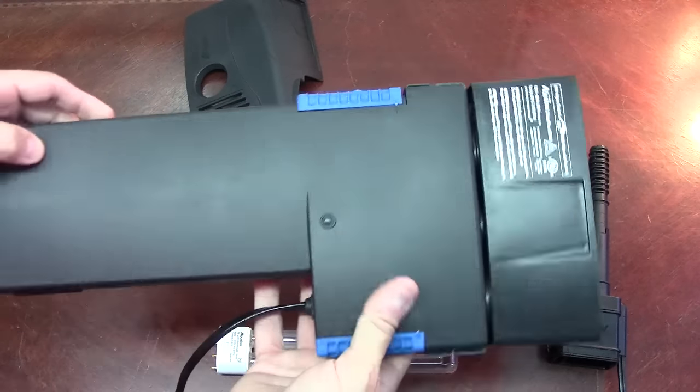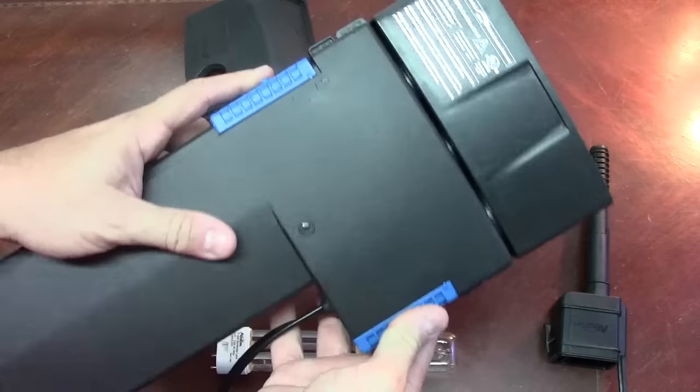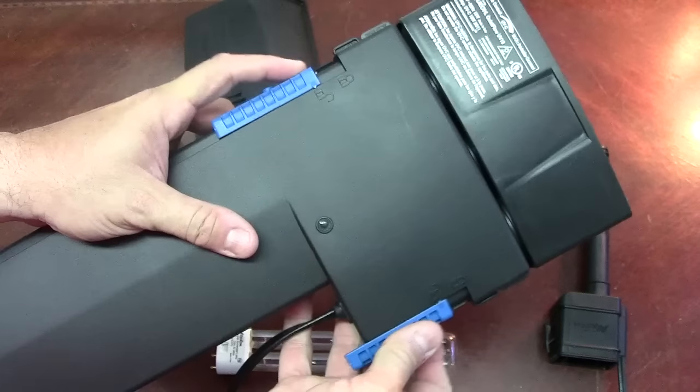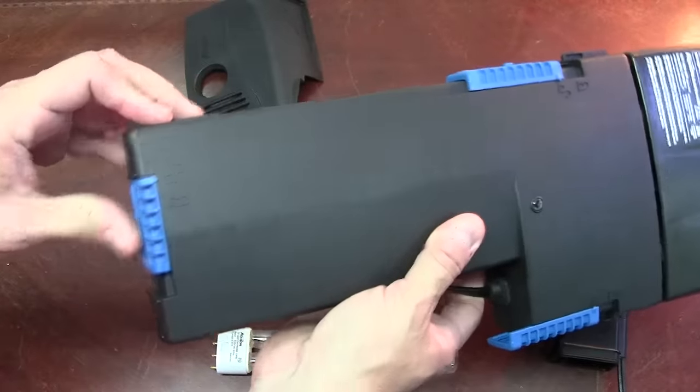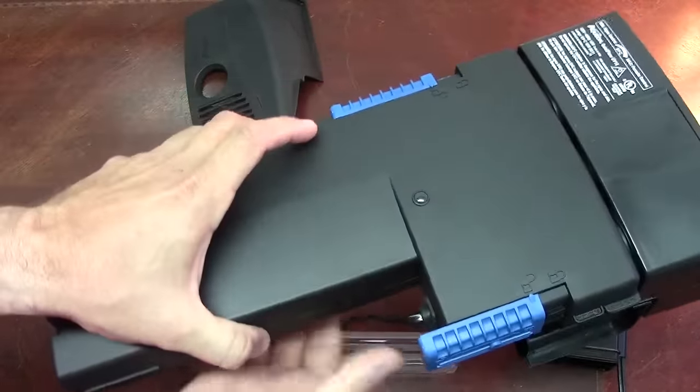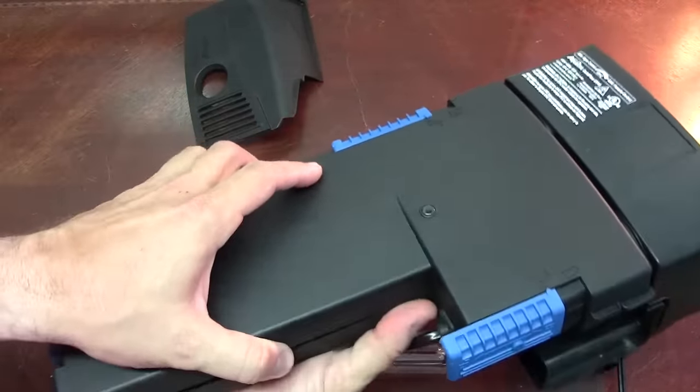It's a nice looking, nicely built unit. It's very smooth plastic. You've got these slider little knobs here — two on the sides and one on the bottom.